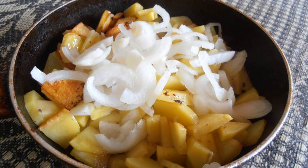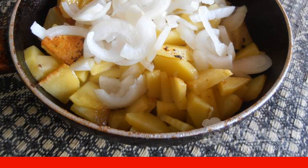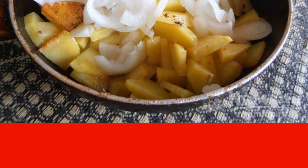Clean the onion, wash it, and cut it into half rings. Add the onion to the potatoes, stir, and fry for a couple more minutes.